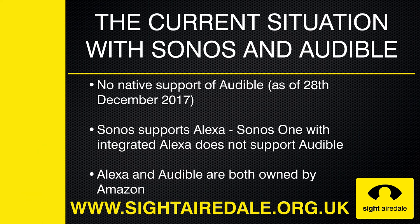If you've bought a Sonos product with the hope of listening to your favourite audiobooks from Audible, then as of the 28th of December 2017 you'll be disappointed, as Sonos does not natively support Audible. Even the Play 1 with built-in Alexa currently does not support Audible, despite Alexa and Audible both being owned by Amazon.